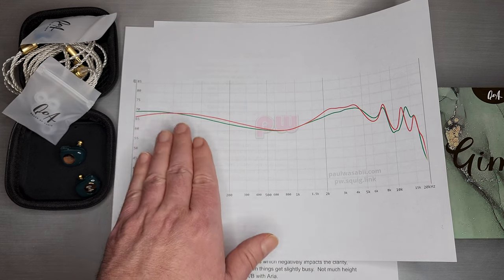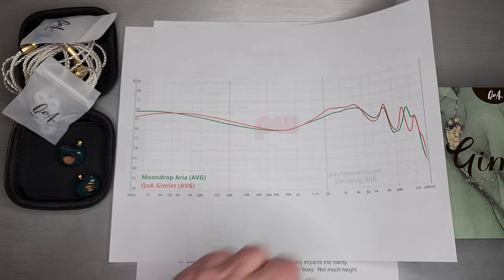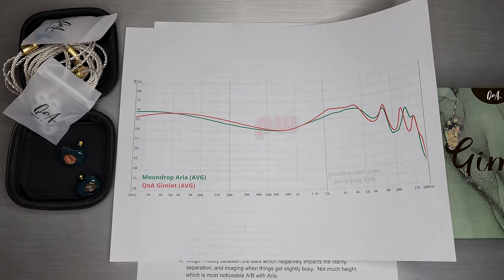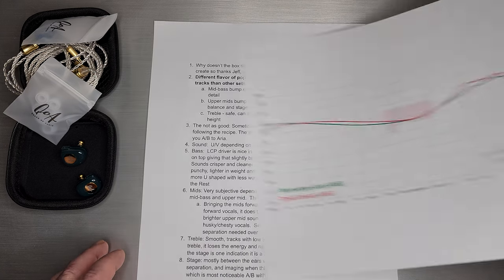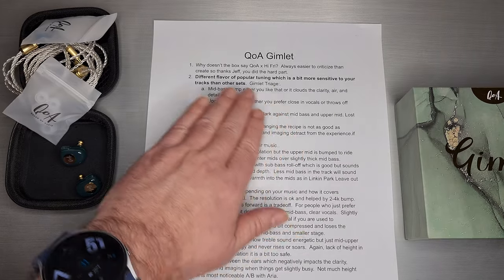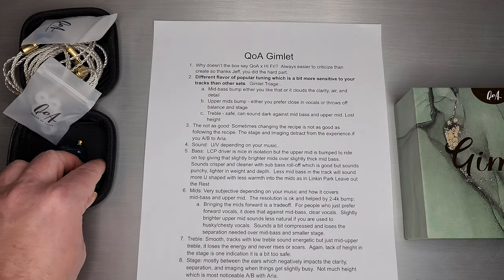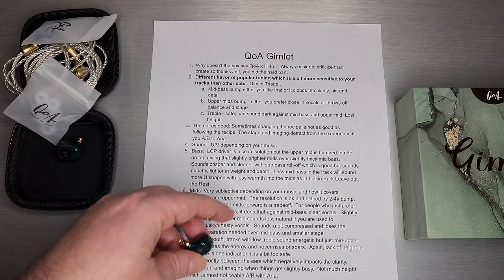These specific areas and how they land on your tracks is really the difference between enjoying Gimlet and thinking it's not quite for you. For me, it's kind of a mixed bag depending on the track. It does work quite well on some, but not as much as other sets. I call this the Gimlet triage — how I think of the pros and cons of each one of those changes.